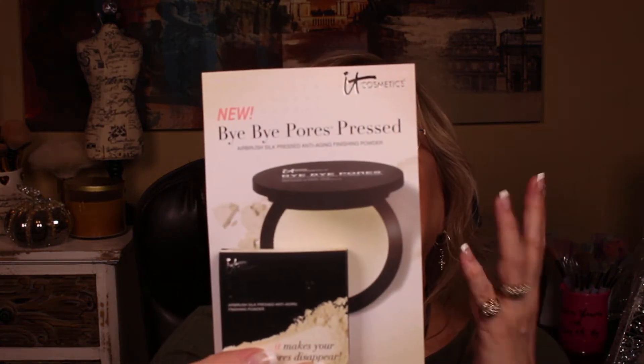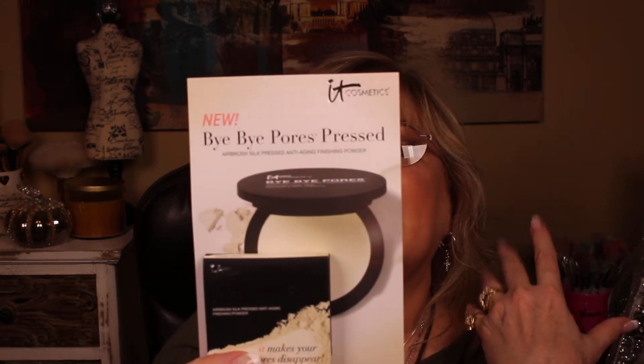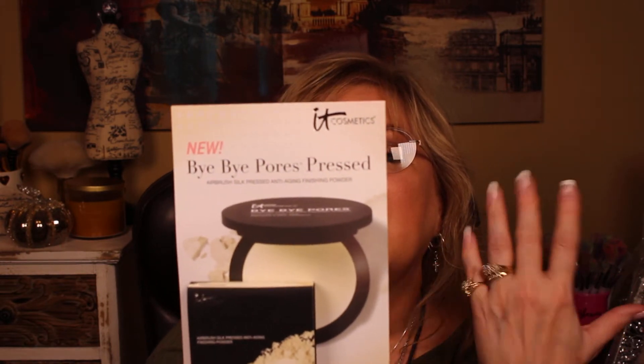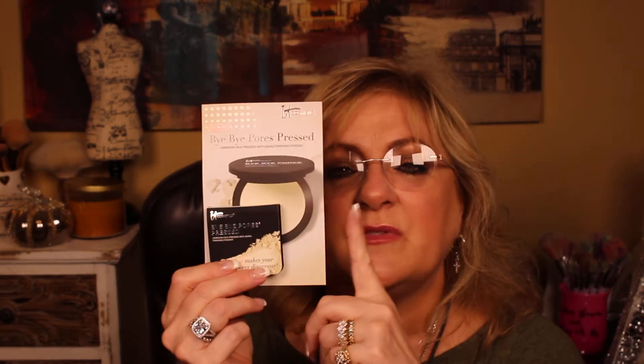This is IT Cosmetics Bye Bye Pores pressed powder — it's a sample. It airbrushes, blurs imperfections, it's anti-aging with silk collagen and antioxidants. It's universal because it's translucent, so it works for all skin tones. I highly promote this one because I have it and I love it — it really does fill your pores so you look flawless. Like my chicken casserole.